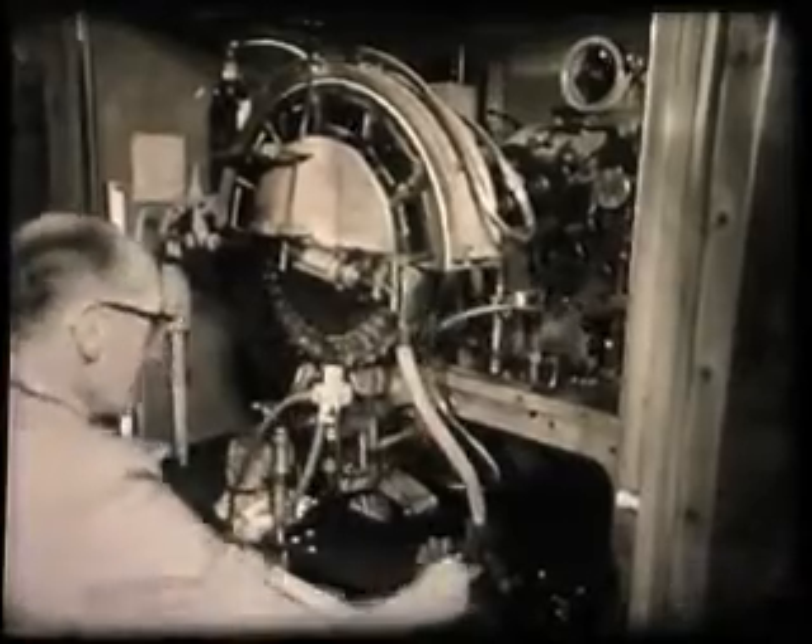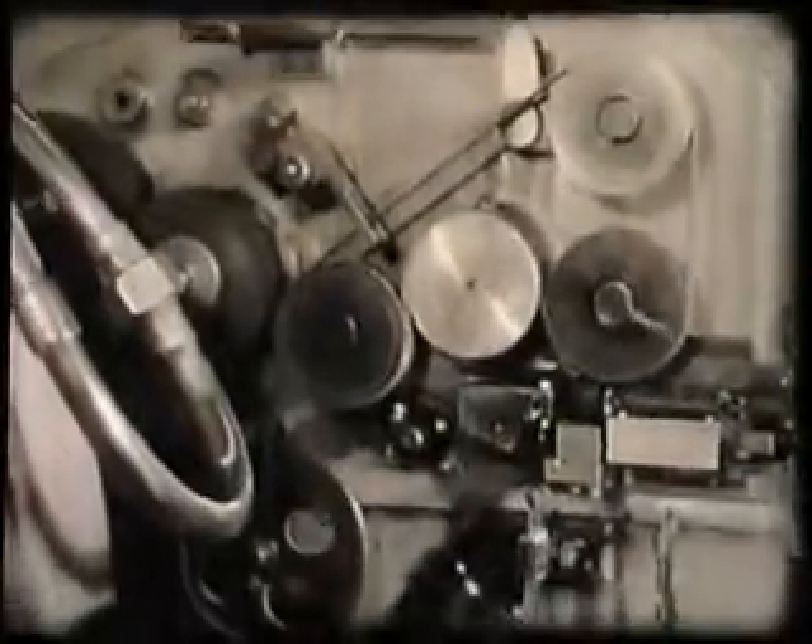Here again, a machine has been developed which not only automatically cuts and shapes the heaters, but also carries out the operations of coating and baking.